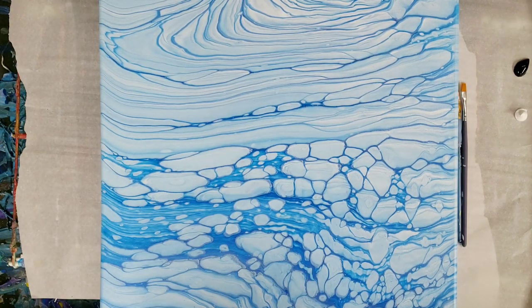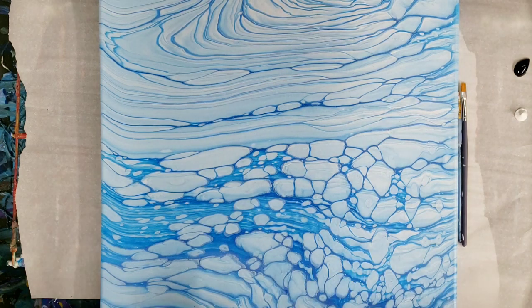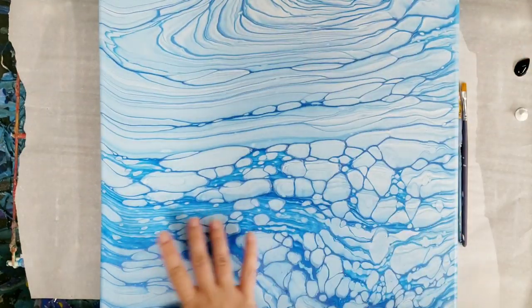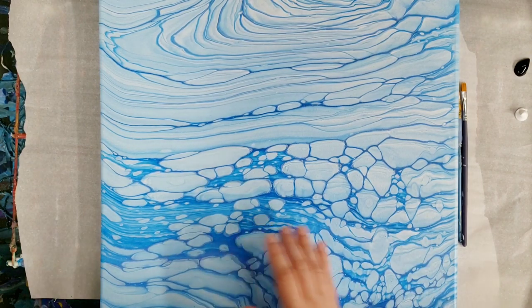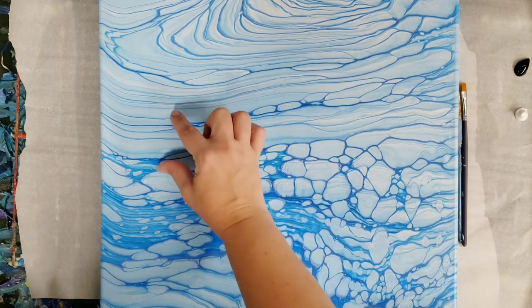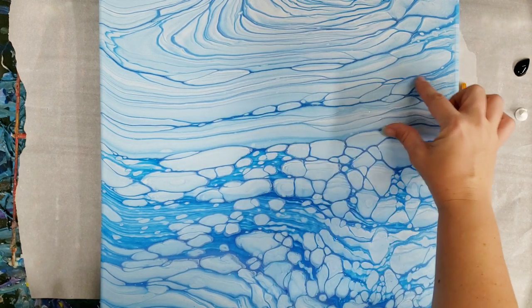Hey guys, mixed media girl here. So Sherry from Sherry's Life sent me this awesome painting to do a collab with. I've had it for a few weeks now trying to figure out what to do with it. I think I've now decided — this kind of resembles like a sheet of ice with the broken up ice in the water over here. I'm gonna take the camera down for just a second and show you the whole painting because I can't fit it all in there.